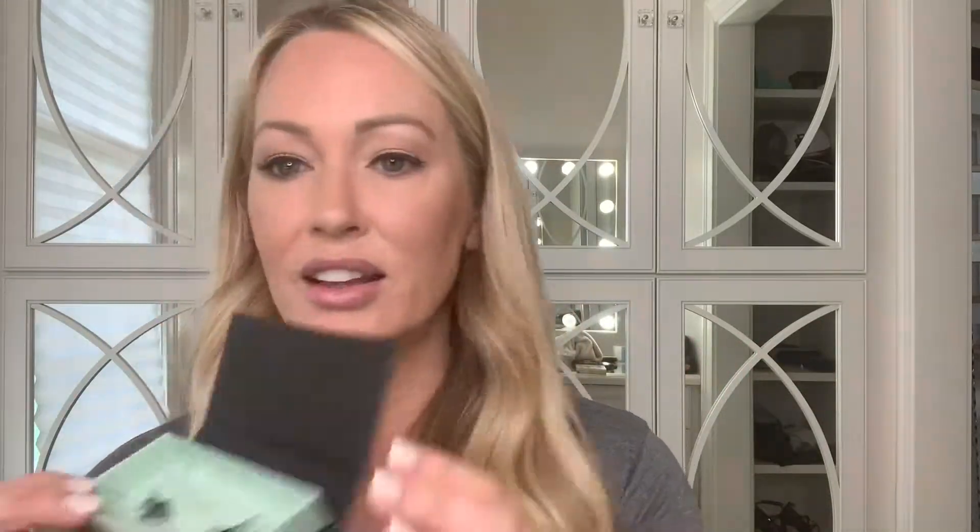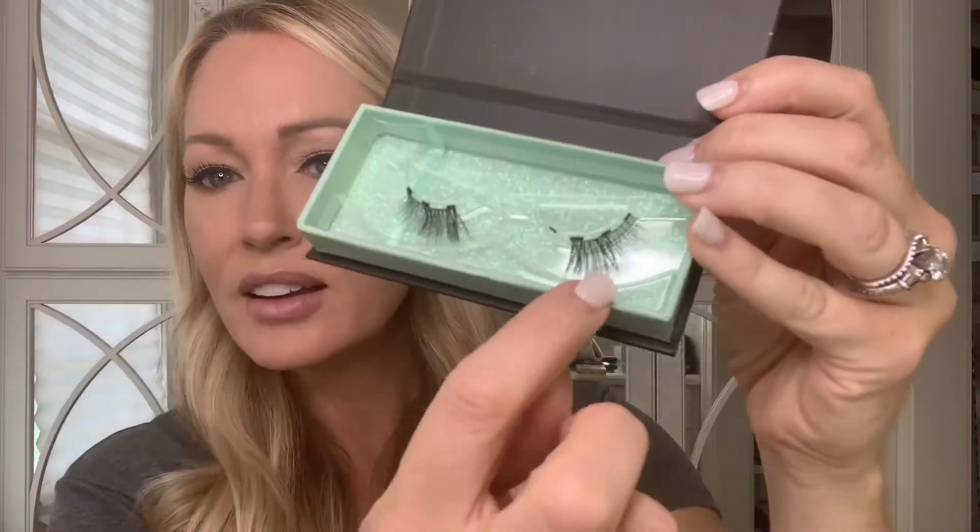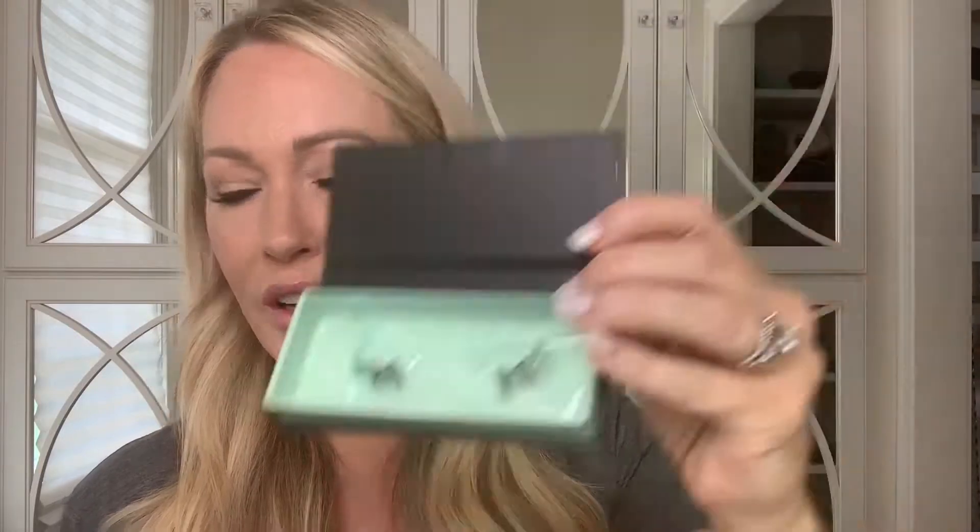Look how pretty! To take them off, you just give them a tug — it's that simple. Put them back in their original container; you want to take good care of these. I believe they last up to 30 wears. So put them on their original magnets in the container — the container comes with little magnets — and make sure they're connected there for storing.